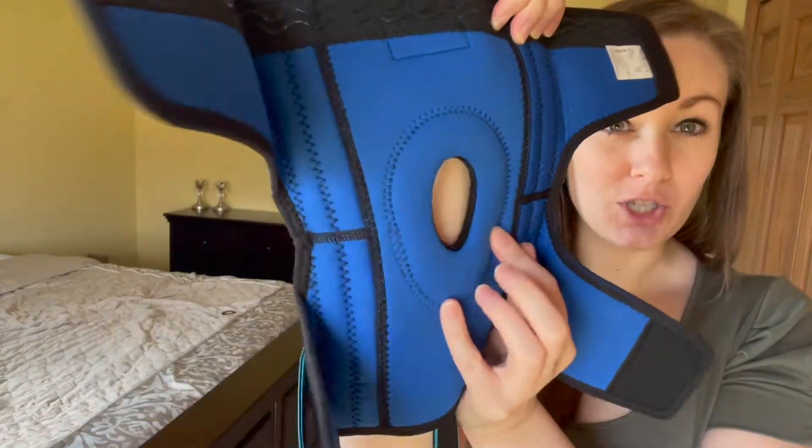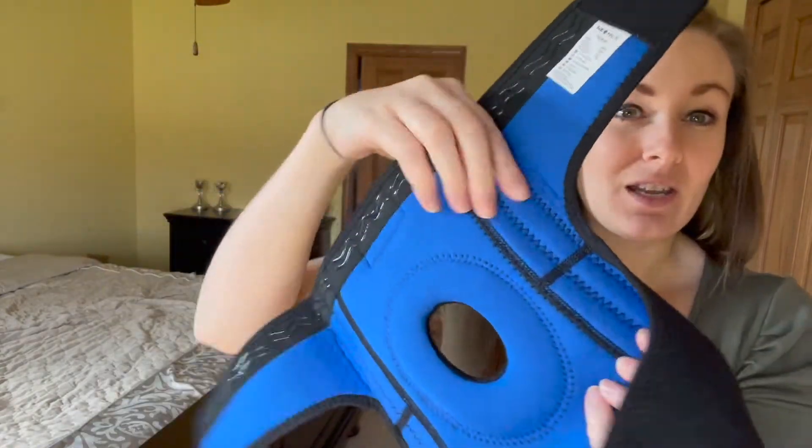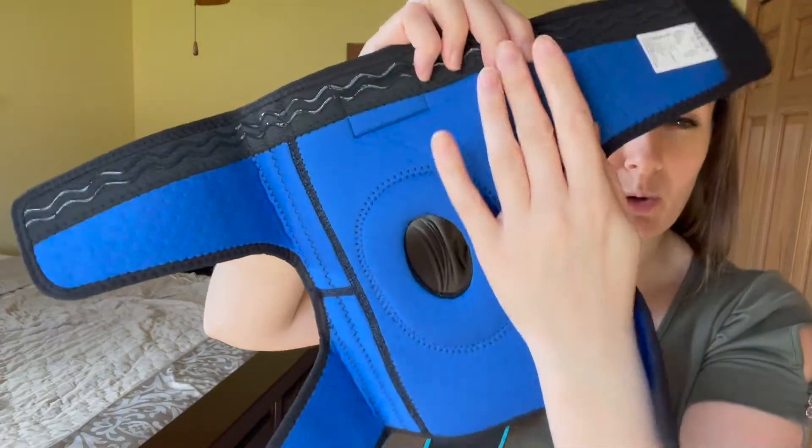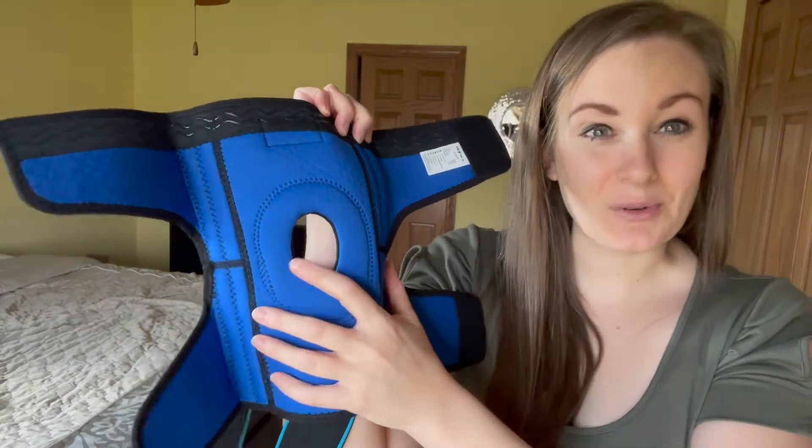First, it has a contoured gel pad that goes around your kneecap, and right here you have four stabilizer springs that will help you get the best fit and most comfortable fit around your knee and your leg.